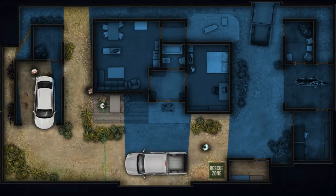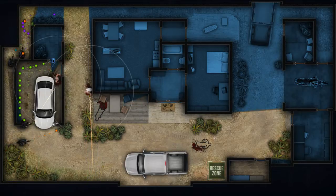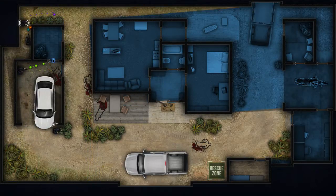Lock and load, let's do this! Alpha, go!